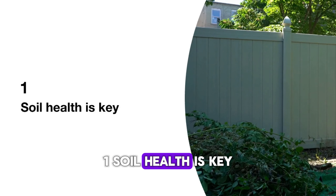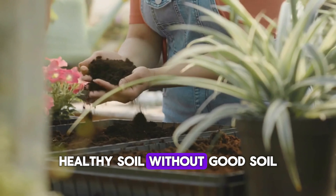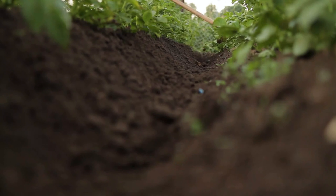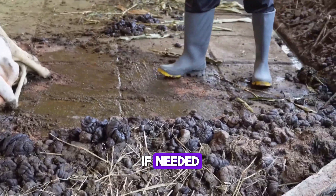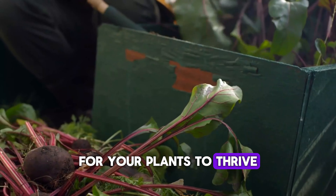1. Soil health is key. Let's start with the foundation of every successful garden: healthy soil. Without good soil, your plants won't reach their full potential. Begin by testing your soil's pH level. You can get an affordable testing kit from your local garden center. Adjust the pH as needed by adding compost or organic matter. This helps create a welcoming environment for your plants to thrive.